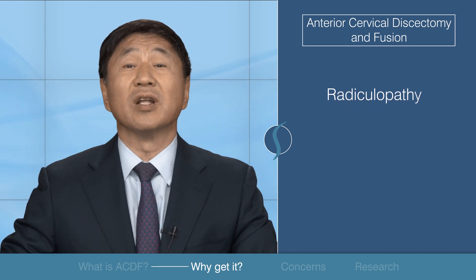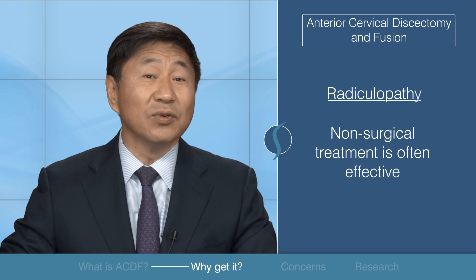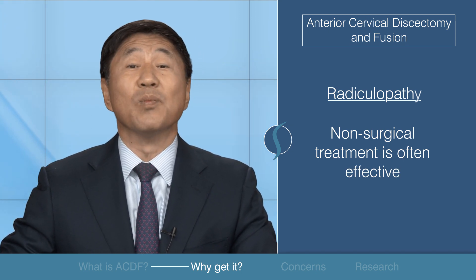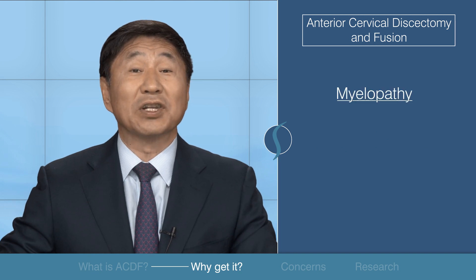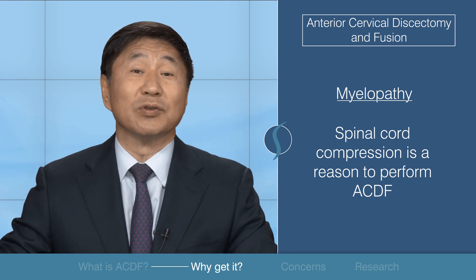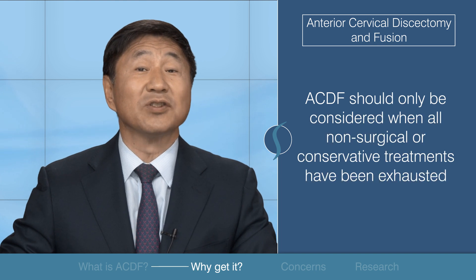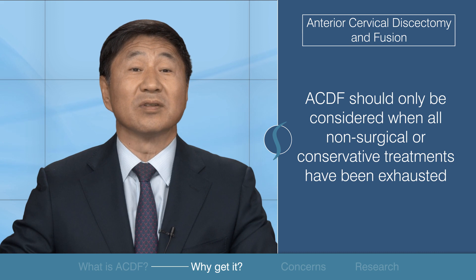Those with radiculopathy caused from a pinched nerve are often able to improve with non-surgical treatment. One study shows that most patients show improvement in their symptoms without surgery within four to six months. The presence of significant spinal cord compression or myelopathy can be a reason for pursuing surgery. ACDF should only be considered when all non-surgical or conservative treatments have been exhausted.